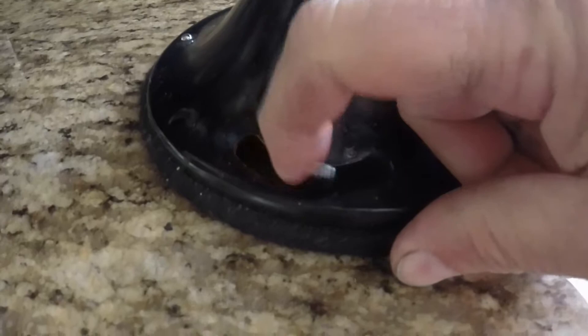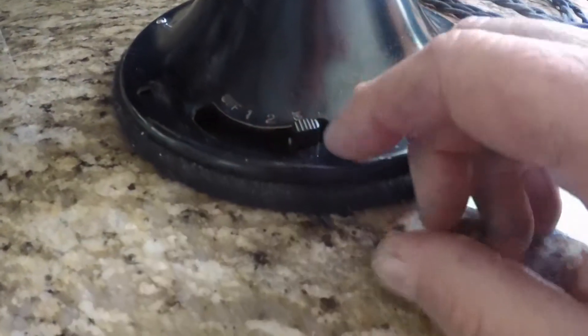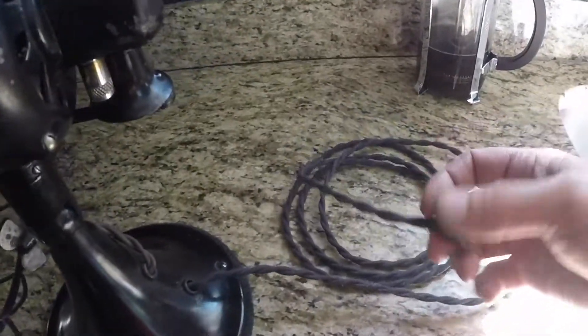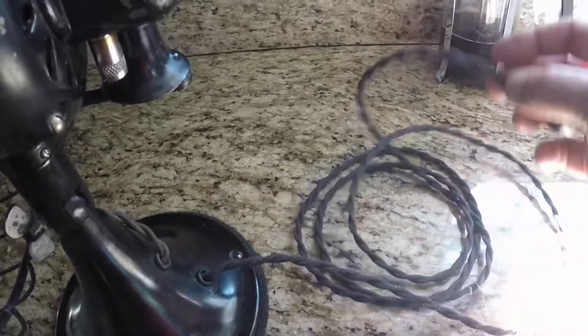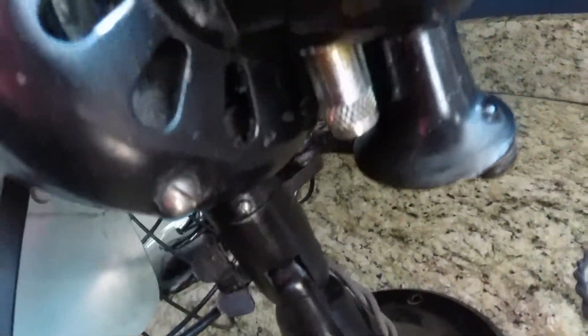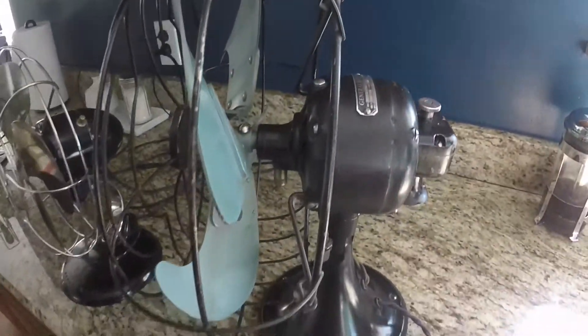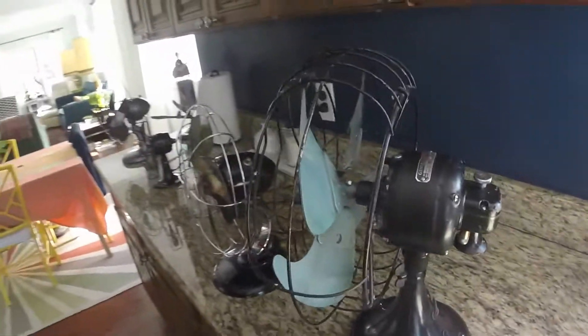It has off, low, medium, and high. There's a transformer in here that actually changes the voltage to the motor. The only thing I've done to this fan is replace the power cord and the plug — this is the original wiring here. Everything else is 100% original. My grandparents used this right up until they passed away.